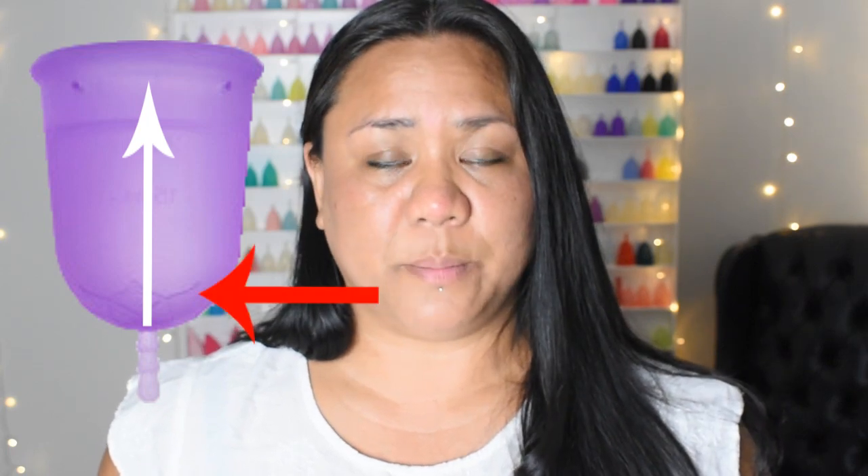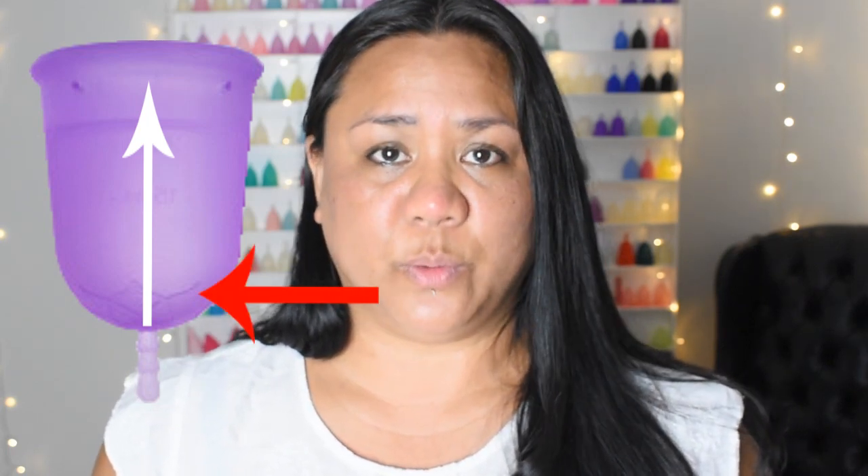I didn't get a really strong seal when using the Venus Cup but I did have some resistance when I gave the base a gentle tug. Because it has an elongated body it was easy for me to reach the base of the cup, give it a pinch, break that seal, and remove it without suction. Please remember that we might have a different experience in how tight of a seal is created — I know that some cups that don't create a very tight seal for me create a tight one for someone else, or vice versa.